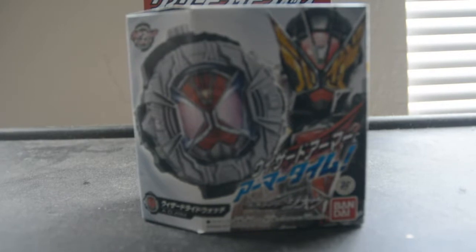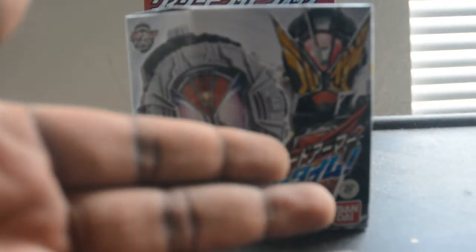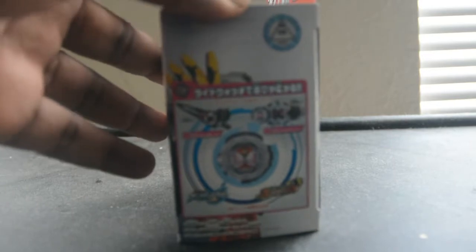On the front of the box we have the Wizard Wide Watch and Gates Wizard Time Armor.